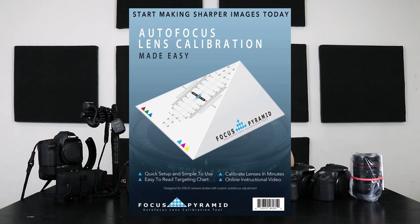What I'm going to use is a focus pyramid. You can use another autofocus lens calibration tool, but the focus pyramid is a product I created about seven or eight years ago. It's being sold worldwide and used in schools. You can buy it on B&H, Amazon, my website jchristina.com, or at small mom-and-pop camera stores.